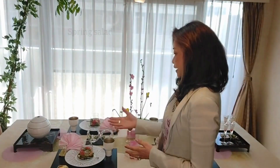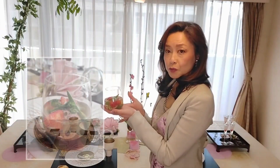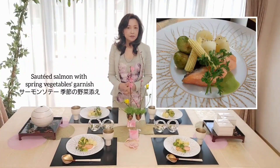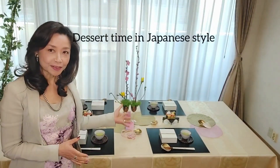After having appetizers and soup, I served salad — a very spring type salad — and boiled spring vegetables, and consommé jelly. Now I serve the main dish: sautéed salmon with some garnish of spring vegetables, potatoes, and cabbage. At the end of the party, it's dessert time. Today's dessert is a typical Japanese style — Japanese confection and green tea.